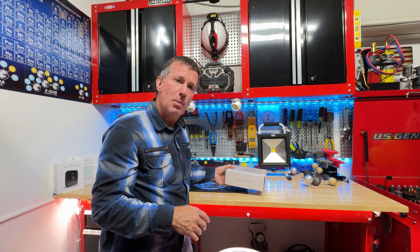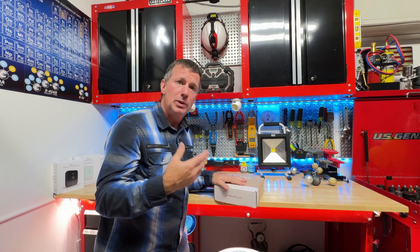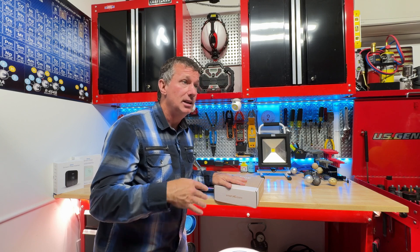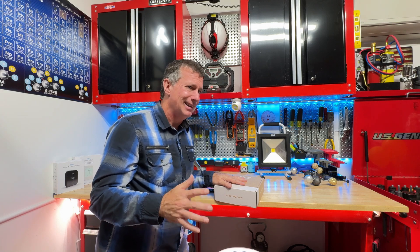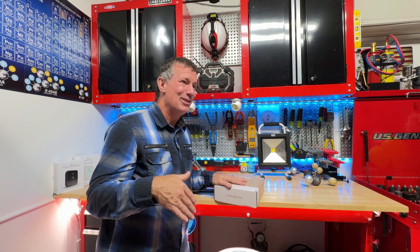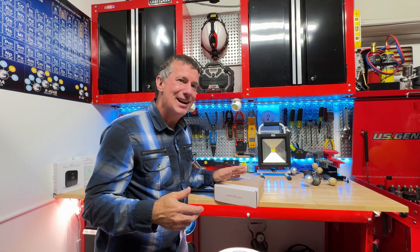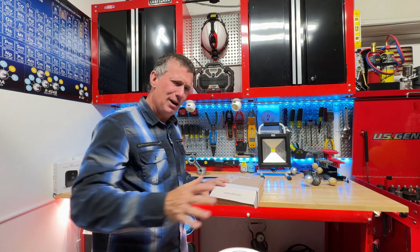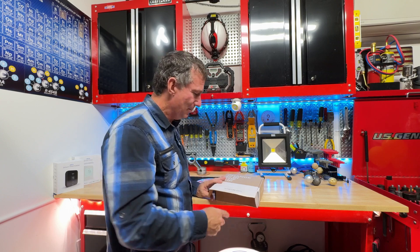We're going to be taking a look at the SmartAC system. We've heard a lot about it in the industry, so we're going to actually do a connection to my home system, which is just a plain Jane 14 SEER air conditioner with a single stage 95% gas furnace. It came with the house as a new home, so we're going to ride it out for a while until we can update it to a modulating inverter system. For now, we have an existing single stage outdoor and single stage indoor that we can monitor.